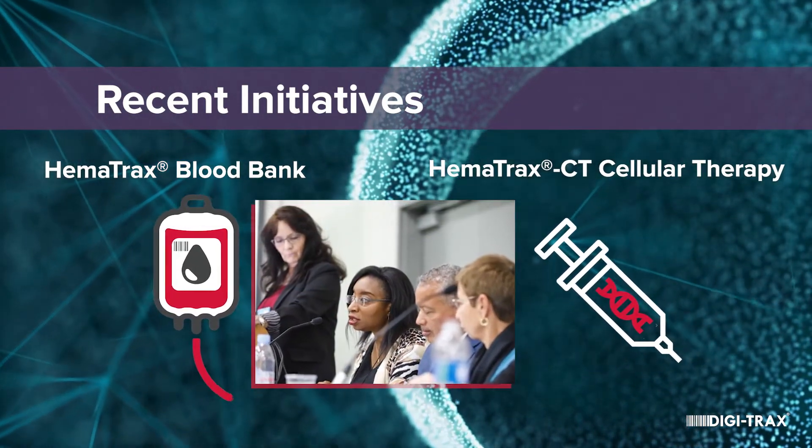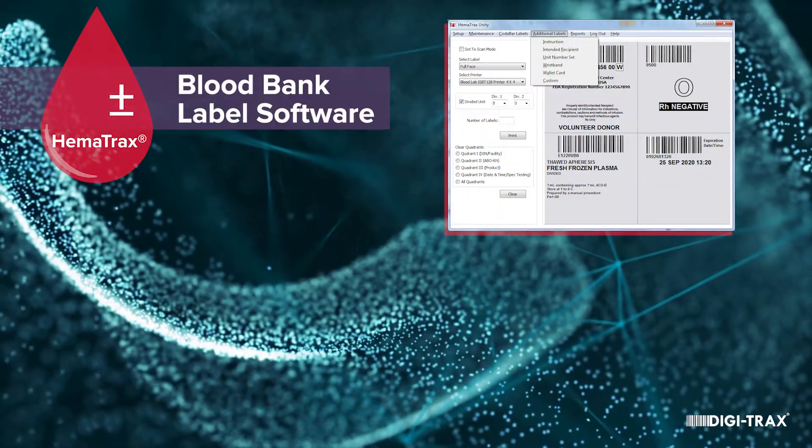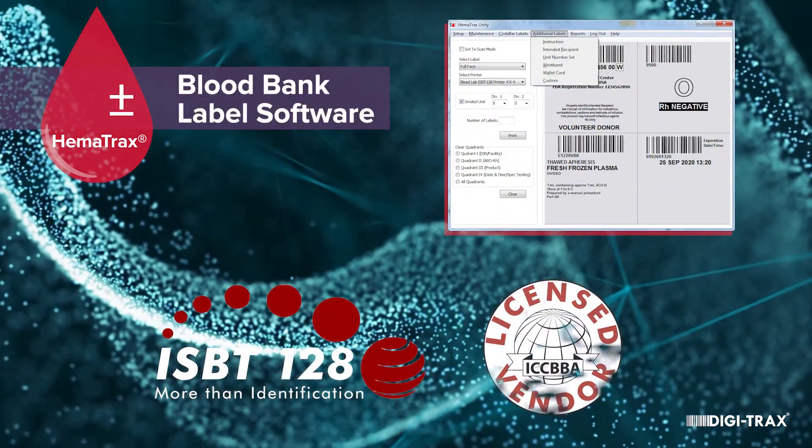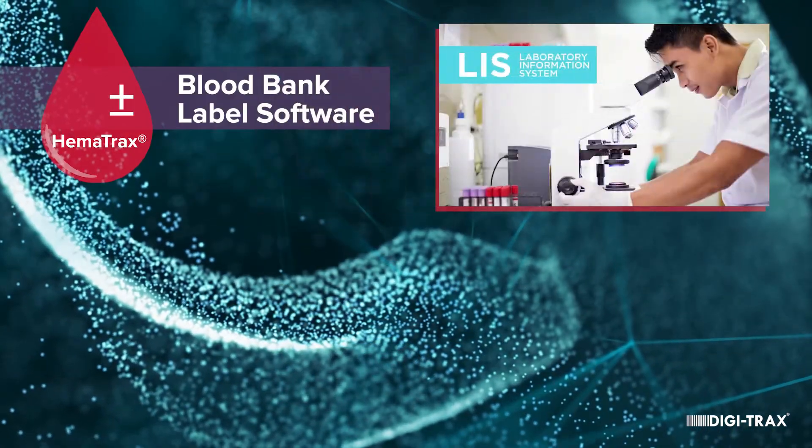We've been involved since the beginning of blood labeling standards. Our Hematrax proprietary software follows all ISBT-128 ICBA standards, and we work closely with the BEX companies.